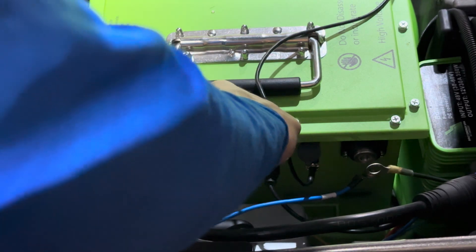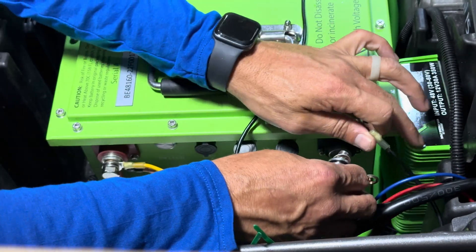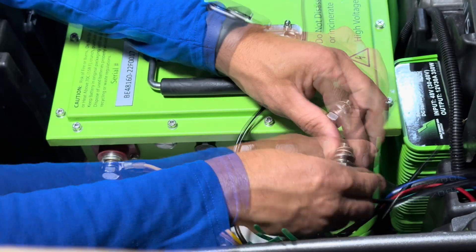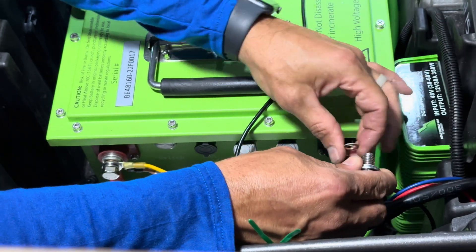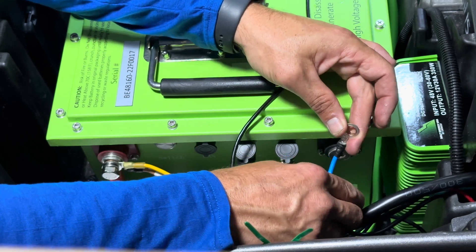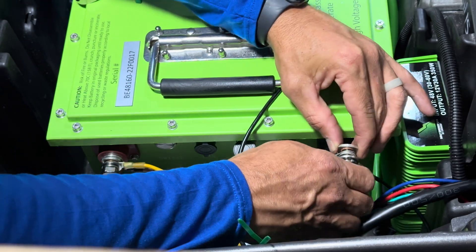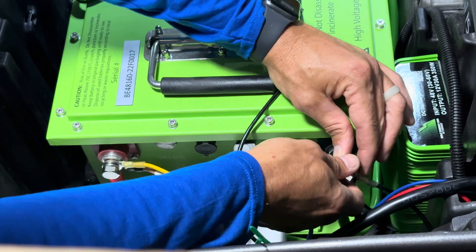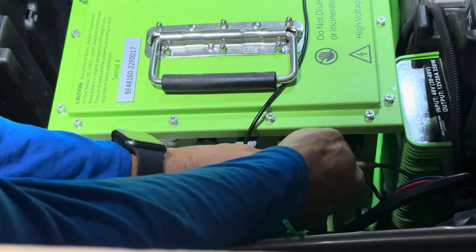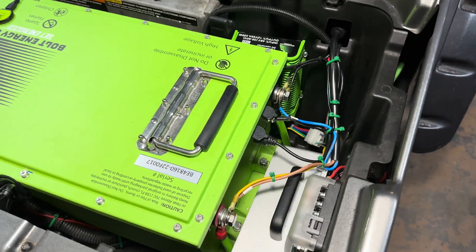Moving to the negative side, again go smallest to biggest: the 48 volt supply for the 12 volt reducer first, next the ground for the 12 volt fuse block, after that the negative from the charger connection, and lastly the main negative cable which runs to the B negative post on your controller. Get those to the terminal, tighten and torque them down. After that, do some wire management with the provided green zip ties.